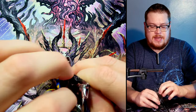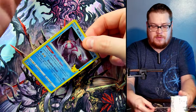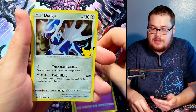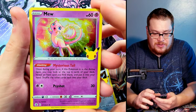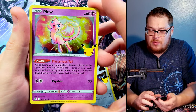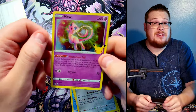Into the next one. Palkia, Cosmog, Dialga, and then behind it — let's go, just the normal Mew, but that is sick! He's a dope looking card, awesome artwork on him. Glad I got him — that is sick. Now we just need the golden version, that's really all we're looking for — that gold.